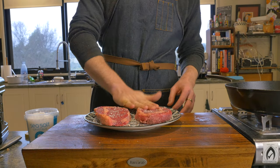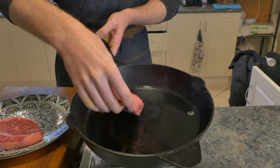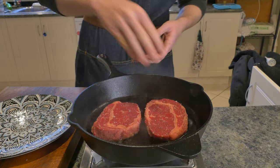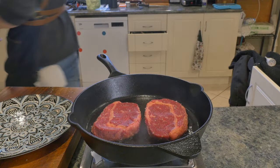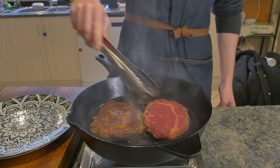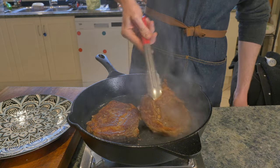You'll know your pan's ready when it's letting off little wisps of smoke. These guys are getting pushed down onto the hot surface and there they will stay for a couple of minutes. You can just keep checking these — there's no harm in disturbing a steak while it's cooking. And once you see it's starting to look nicely seared, flip them over to the other side.